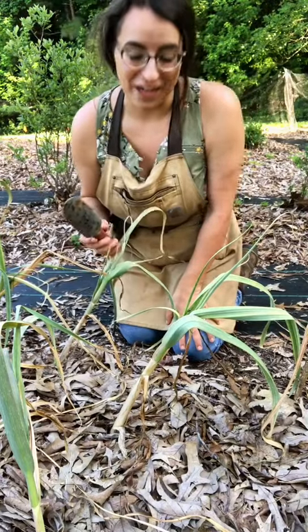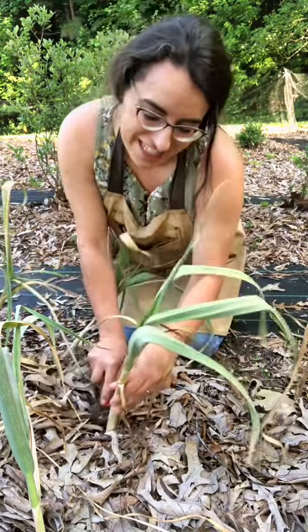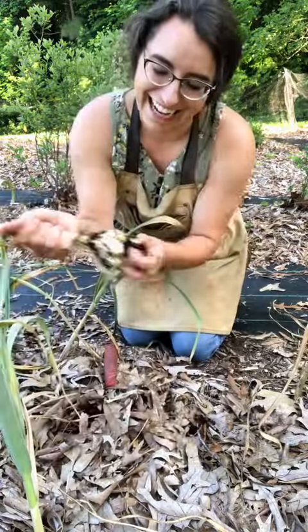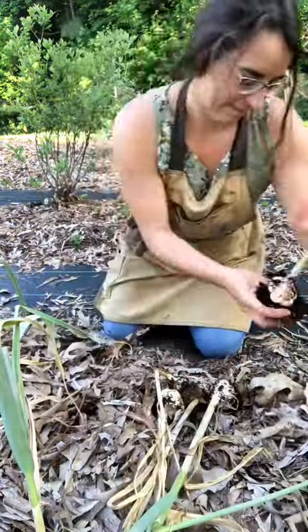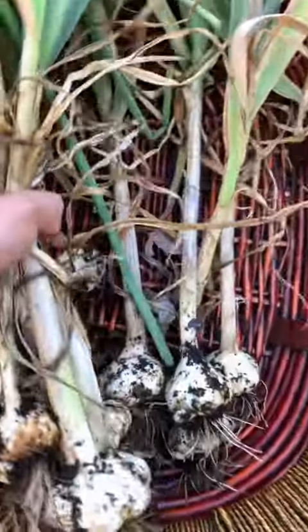This is definitely a worth-it crop because it's so easy to take care of. The fresh garlic smell is so strong.